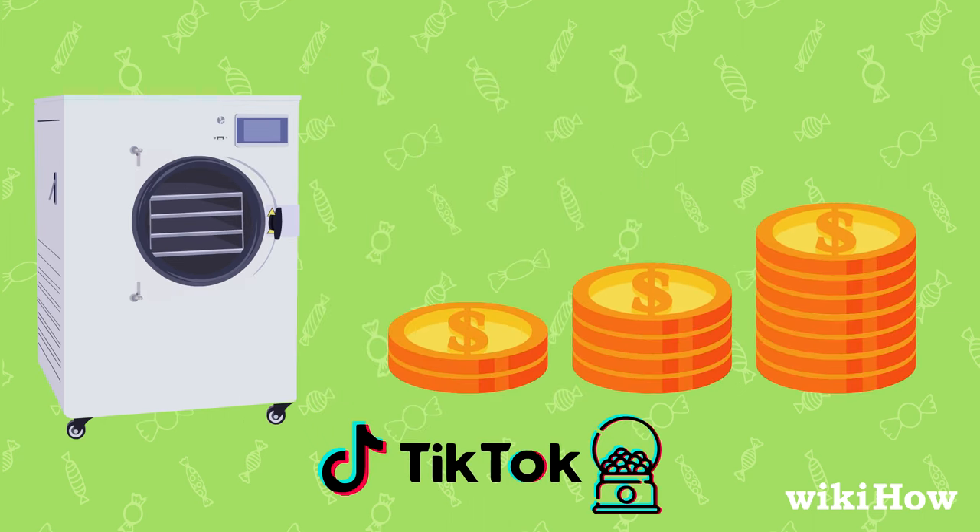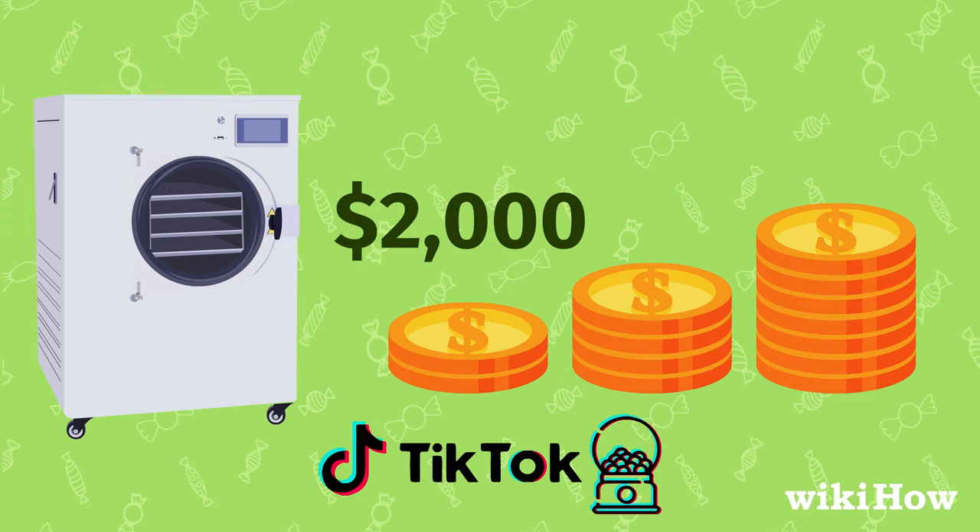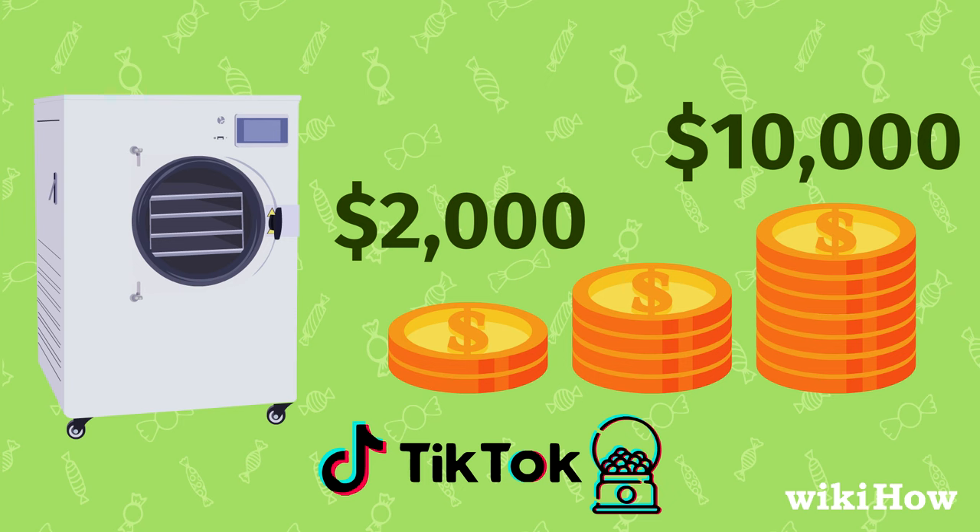Note that professional freeze-dried candy tastes better due to specialized equipment. TikTok candy makers use expensive freeze-drying appliances, costing around $2,000 for small units and $10,000 for commercial ones.